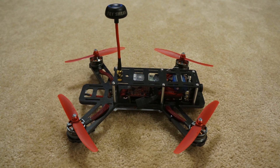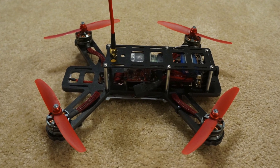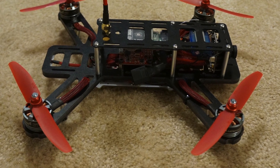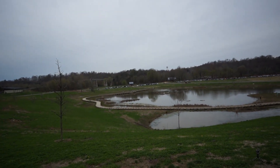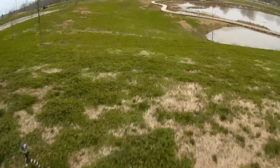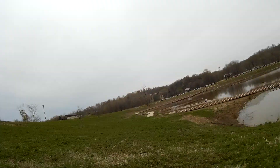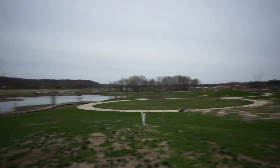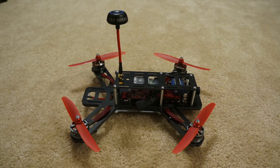A few thoughts on the QAV250's design: I really like how the arms are incorporated into the main plate — it strengthens and makes the plate more rigid, which definitely came in handy when crashing. With all the crashes I've had, I've pretty much just walked over, picked it up, dusted it off, and kept flying. I also like how the nose of the main plate sticks out a little farther than the camera, protecting the lens in a nosedive — it's like a front bumper.